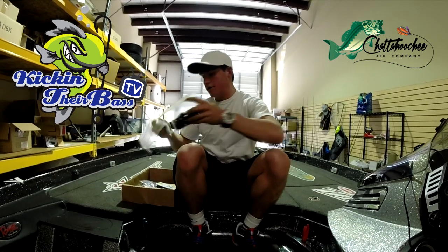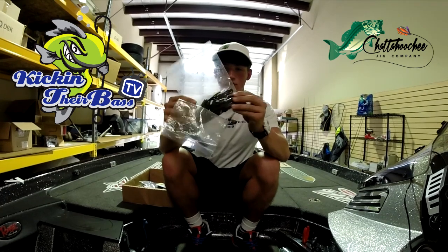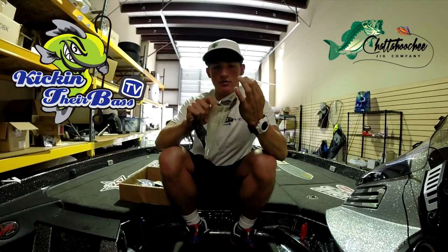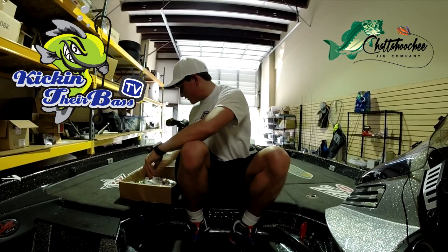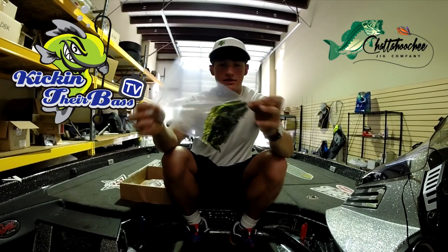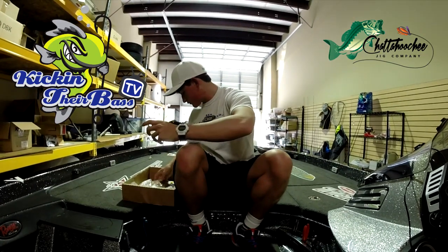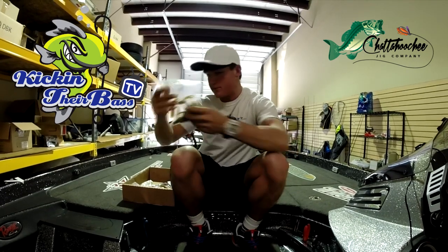I got a lot of different colors here. Here's a black and blue. This one right here has got some green and some orange flake with a little black on the back — about five different colors. This one right here is my favorite: it's green and has a little bit of a chartreuse-looking tint to it. That one is my favorite out of all of them.